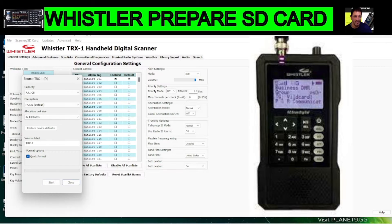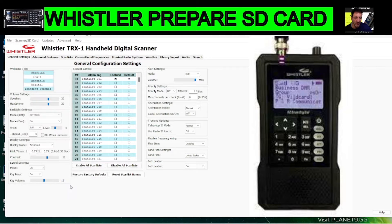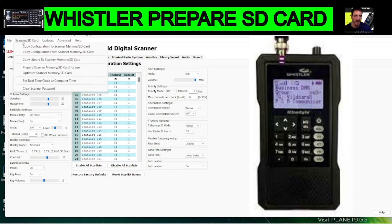That's formatted and it's still connected to the computer. Now in the Whistler software go to 'Scanner SD Card' at the top, then go down to 'Prepare Scanner Memory SD Card' — it's the fourth one down. So across one, then down to Prepare Scanner Memory SD Card. We're doing this with the SD card in the PC, not the radio.